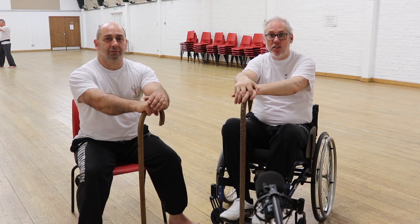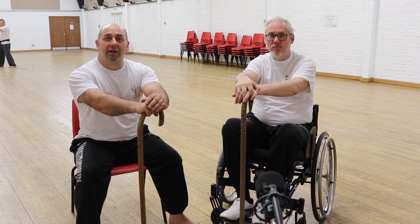Hi guys, welcome to Sons of Cain. In this week's video we're going to be looking at the figure of eight drill.